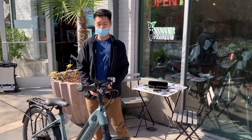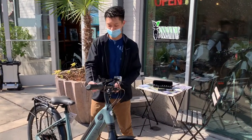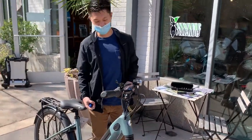Hi, this is Martin with Electric Avenue, and I'm here to show you guys how to adjust the stem angle bolt on a Gazelle Ultimate C8.